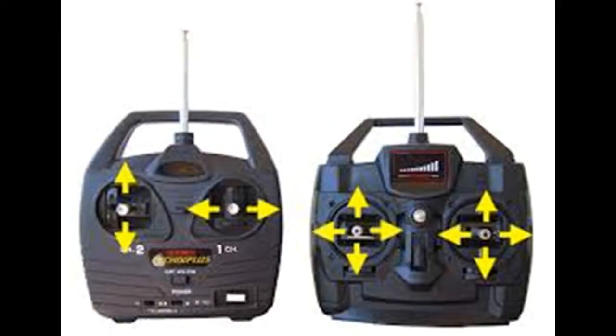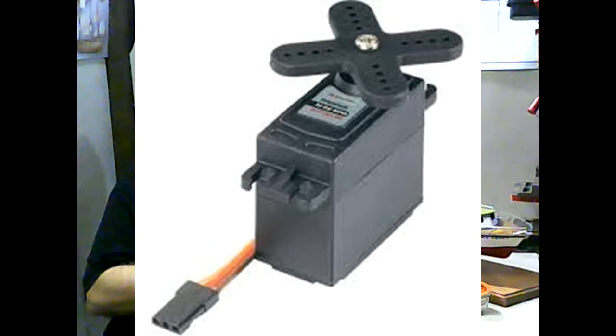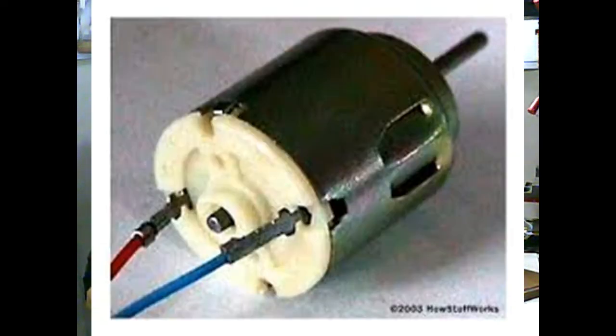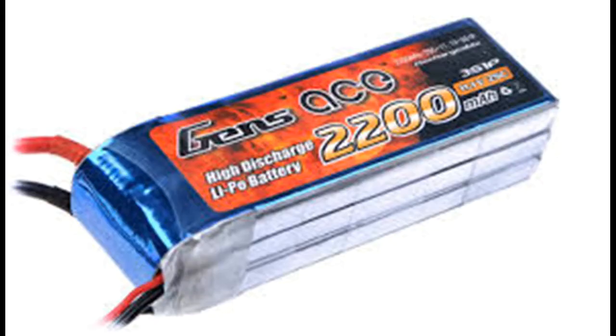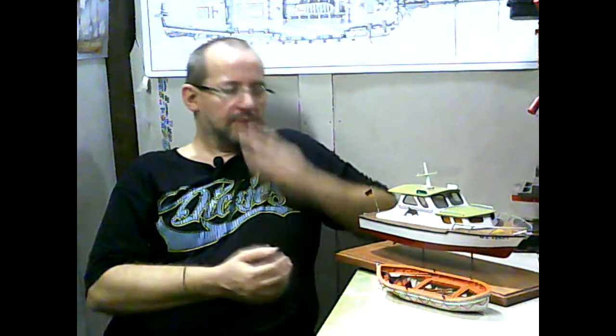Besides the remote control, you also need a transmitter, receiver, a servo, a motor or engine, an ESC (electronic speed controller), and surely a power source. There are two types: rechargeable or disposable. I advise buying rechargeable batteries because in the long run they are cheaper than disposable batteries and almost always better for the environment.